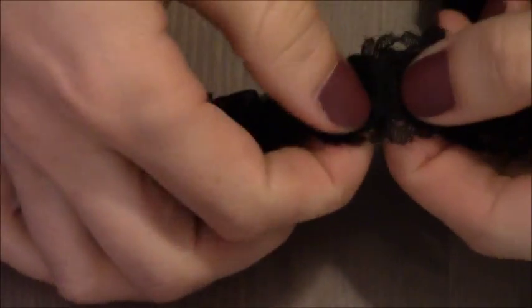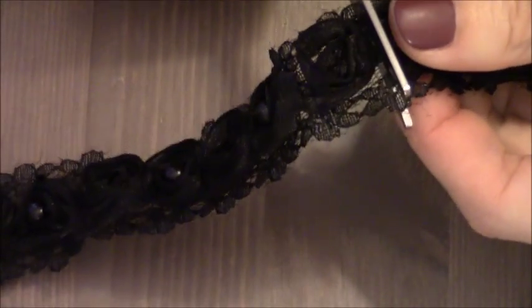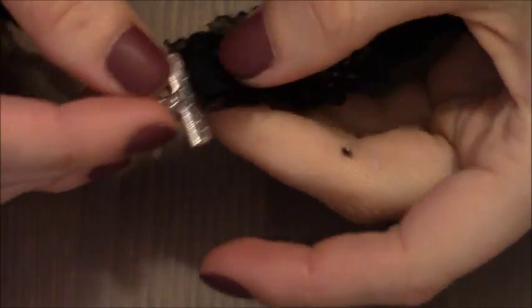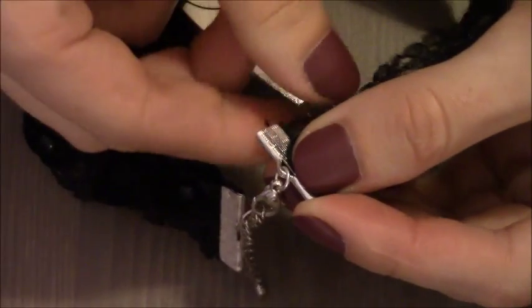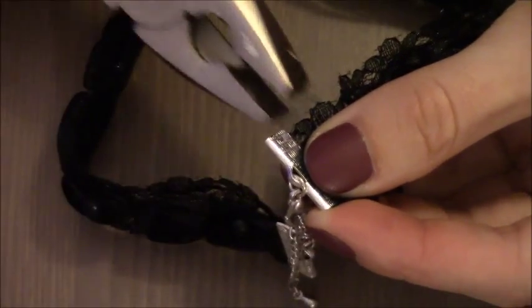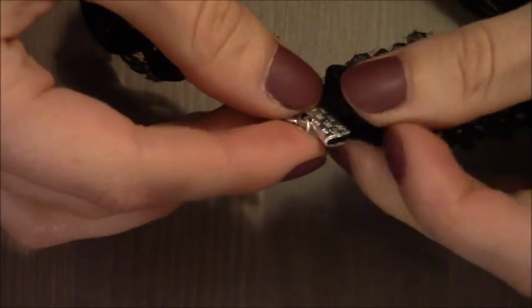I got the length, so I'm going to use my scissors to cut the remaining piece of ribbon. Now I'm going to attach the other side of the clasps — I just have to squeeze it. Just make sure that the ribbon itself is inside the clasps before you squeeze them. Here comes the other side.